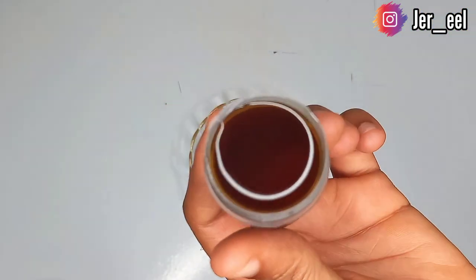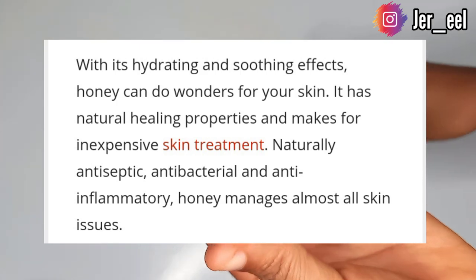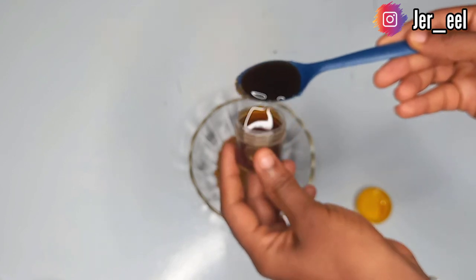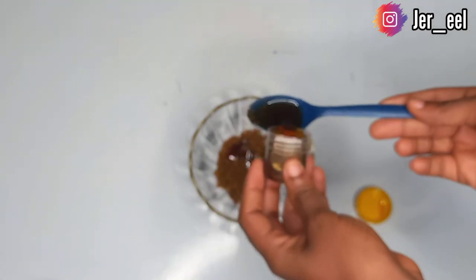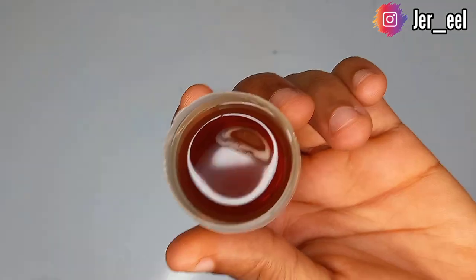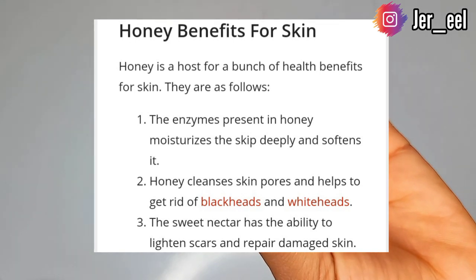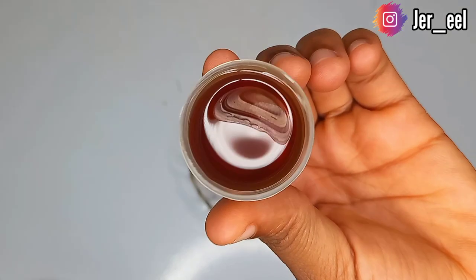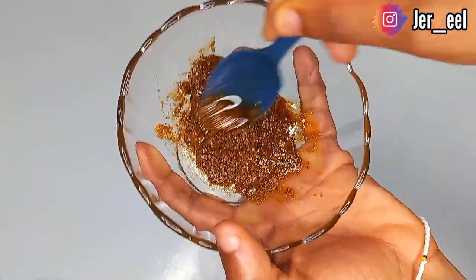The next thing I'll be adding to my lightening pack is honey. Try to get your hands on original honey because honey works wonders for the skin — it has natural healing properties and is very inexpensive. I'll be taking about two tablespoons of honey. Honey contains lightening properties, anti-inflammatory and antimicrobial properties, moisturizes the skin, acts as a pore cleanser, gentle exfoliator, and removes blemishes and hyperpigmentation.